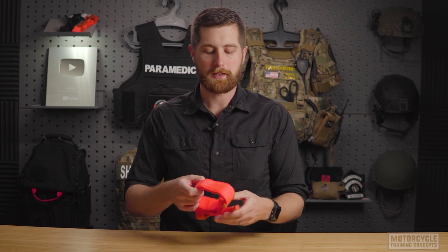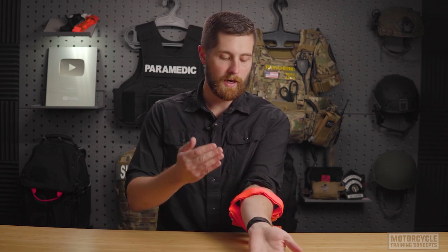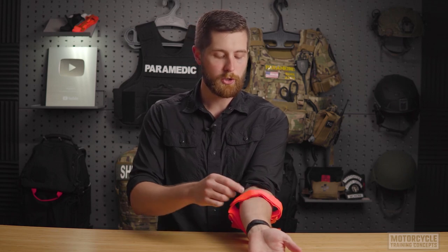When doing self-application with the CAT-style tourniquet, I'm going to take this and feed my arm into it. Generally speaking, if I can see where the wound is, I should place the tourniquet two to three inches above it, trying to avoid joint capsules, because that will result in injury to the patient and more severe pain than the tourniquet will already cause.